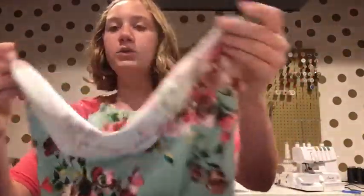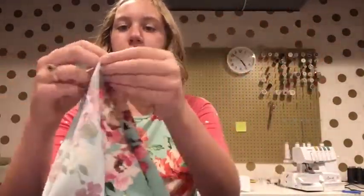When attaching your sleeves, the first thing you're going to want to do is find the center of each sleeve piece. To do that, you are going to take your sleeve piece and fold together along the edges.